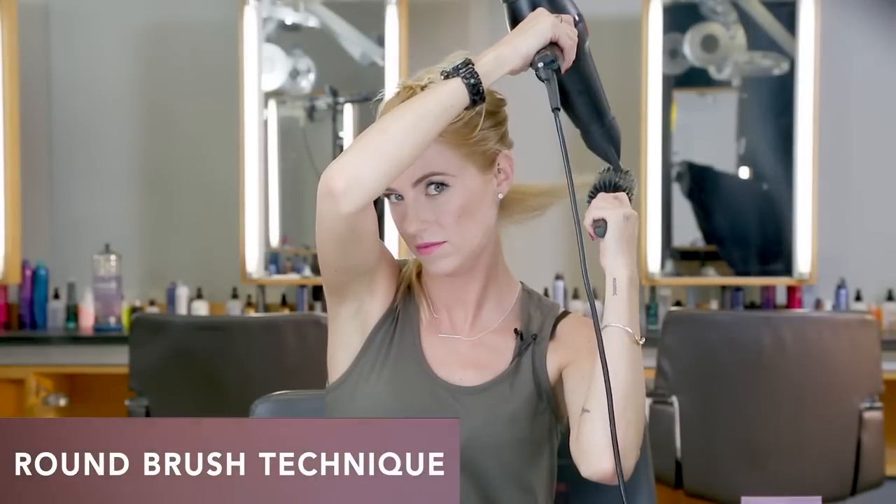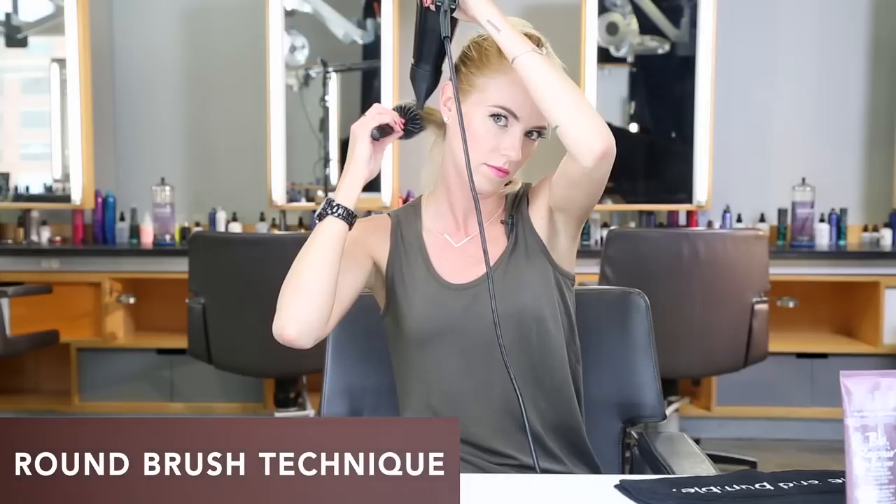Now I can begin my round brush blow-dry. I'm going to take down my next section.